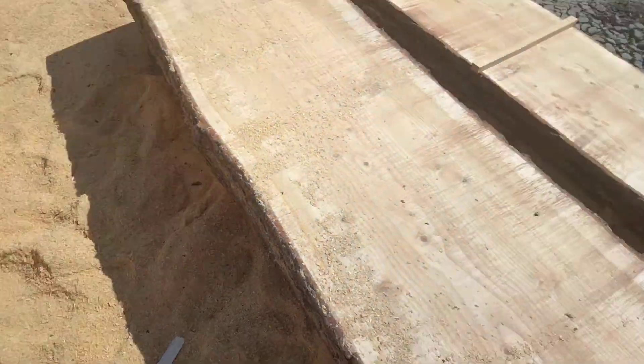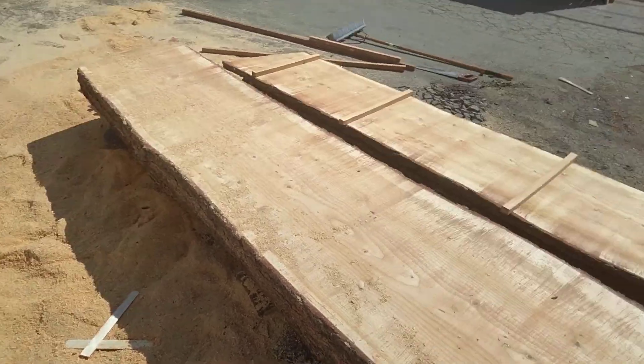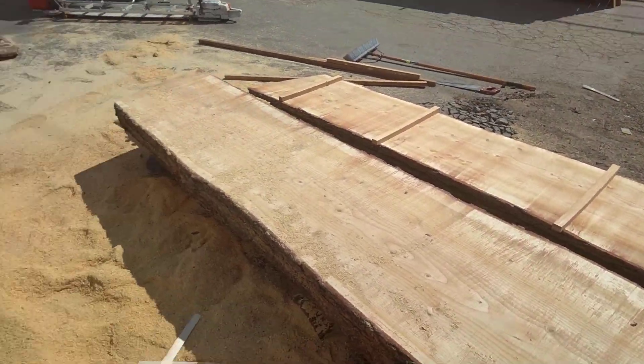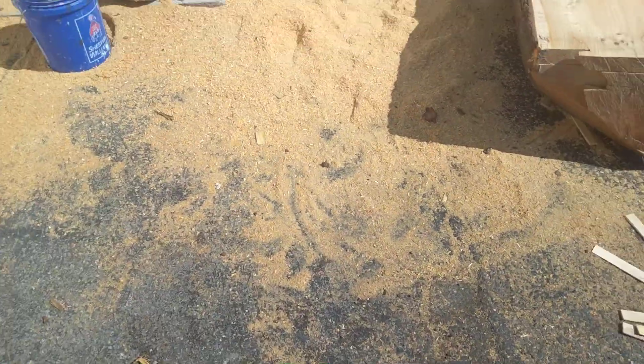I've done about four slabs and there's a ton of sawdust.